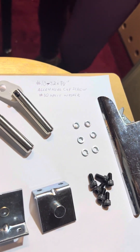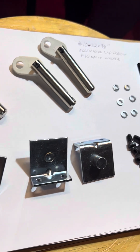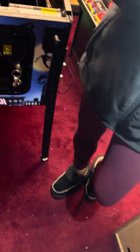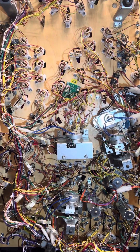Generally what happens is the actual coil stop has a tendency to get mushroomed, and when it gets mushroomed it causes all kinds of problems. It can also make it look like you have a bad flipper coil when you don't actually have a bad coil. So that's what we've got for today.